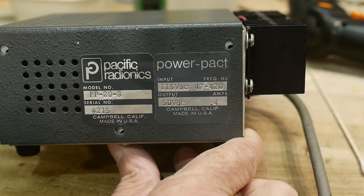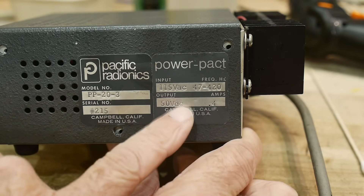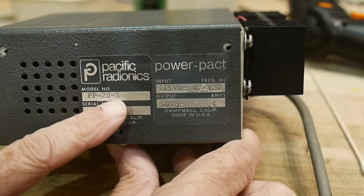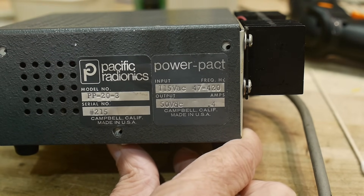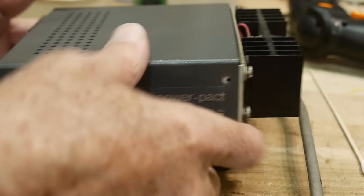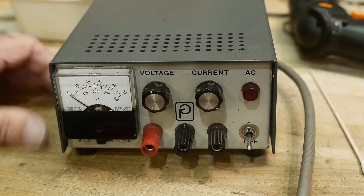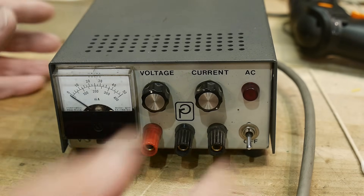It's from Pacific Radionics - a Power Pack, 115 volts in and 50 volts DC at 0.4 amps, model number PP-20-3. If anybody has a schematic for this thing, let me know - I've looked around and haven't found one yet. I did plug it in and it doesn't do anything, so probably dry capacitors. It seems to have some strange behavior, so let's take a look inside. I've already taken the screws off.